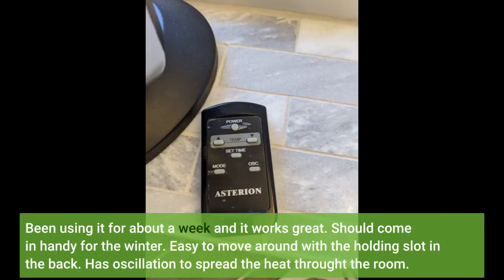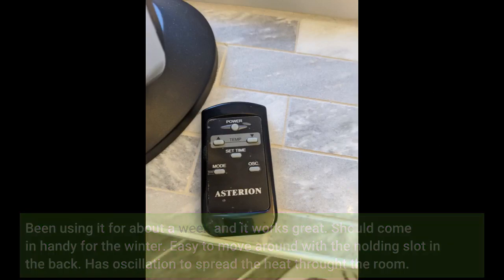Been using it for about a week and it works great. Should come in handy for the winter. Easy to move around with the holding slot in the back. Has oscillation to spread the heat throughout the room. Click link in description for more reviews.